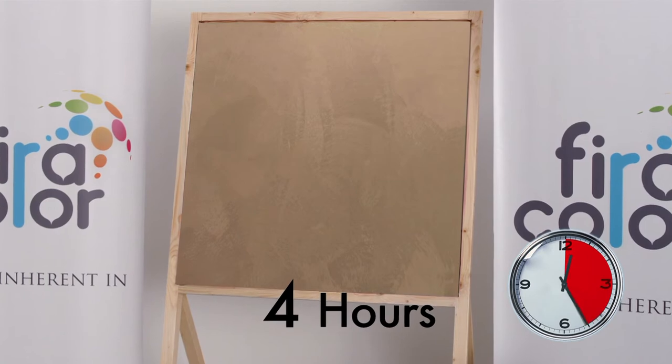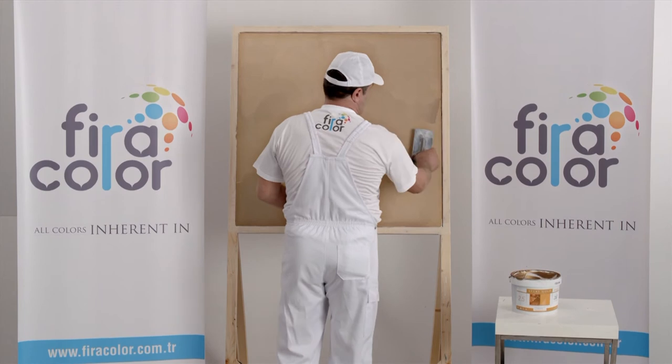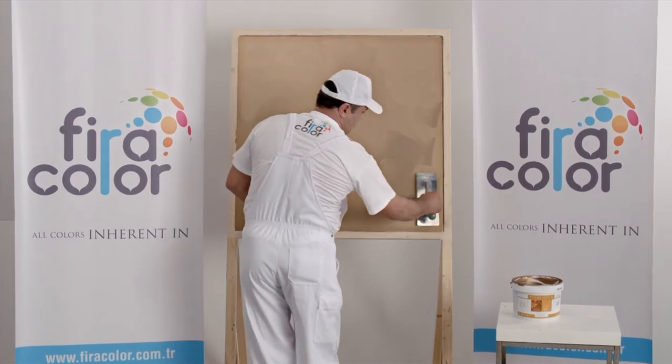Wait for about 4 hours for the first coat to dry. Then give the desired effect and apply the second coat.